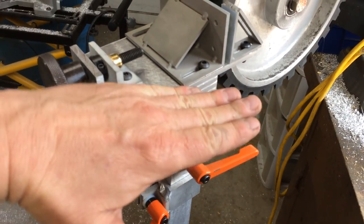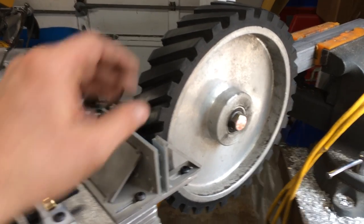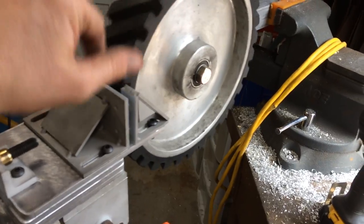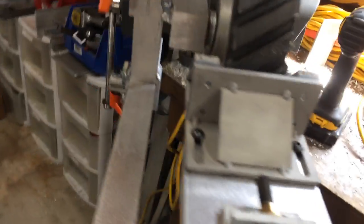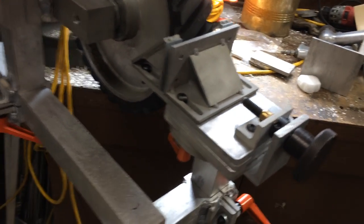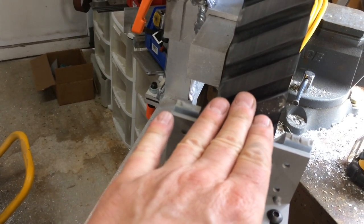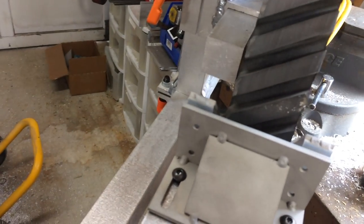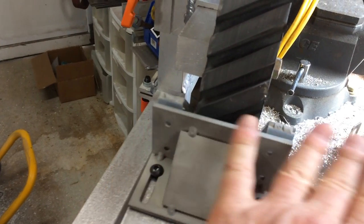It has a swivel that goes side to side, as well as a tilt in and out. The tilt is not required for hollow grinding but is required to tilt either your platen or the guide when flat grinding. The side-to-side swivel comes in handy when you're trying to square up with your platen or wheel — you can loosen it and eyeball it square pretty quickly without needing to get out squares.